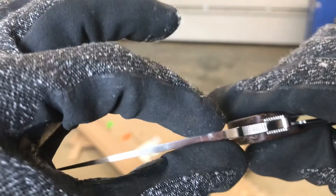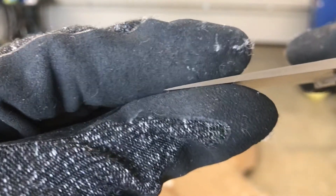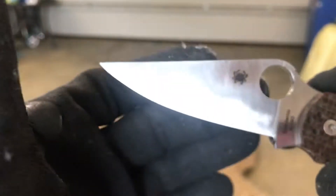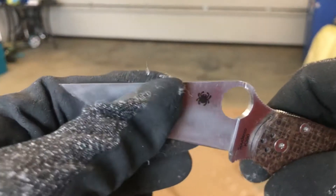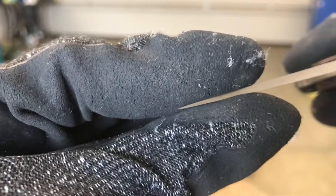I didn't really thin the blade on the spine — it's the original thickness. The tip, because of the convexing, is actually a little bit thinner, but I tried to make the convexing more steep at the tip to give it a little bit more protection. The PM2 always had a thin tip and this one is obviously not any thicker than the original. Let's see how it cuts.